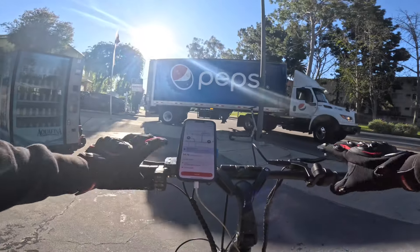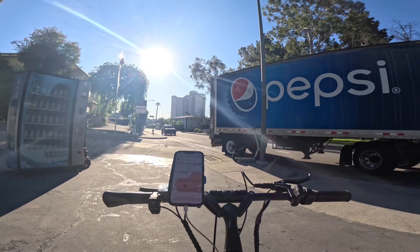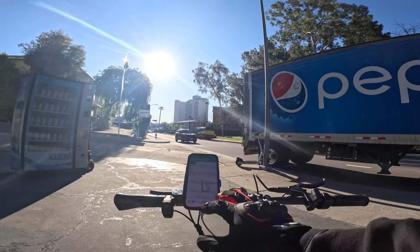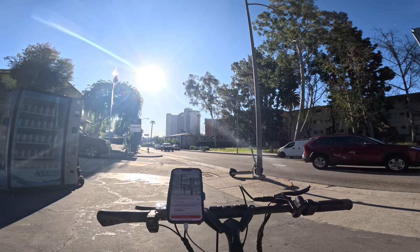We are out here on a DoorDash shift on the E-Move Roadrunner V2. We got our first order — $4.75, 0.7 mile from Coffee Bean. Thank you for joining me. Let's get this first order done and then I'll start talking to you.